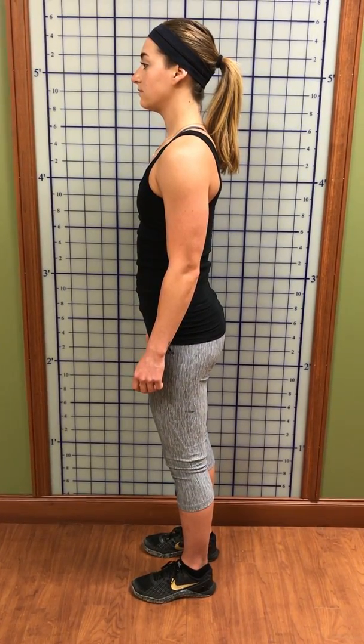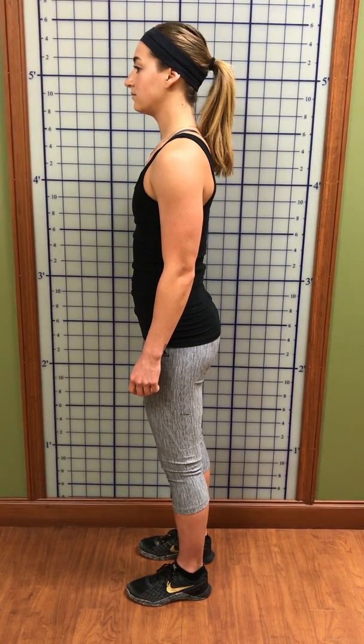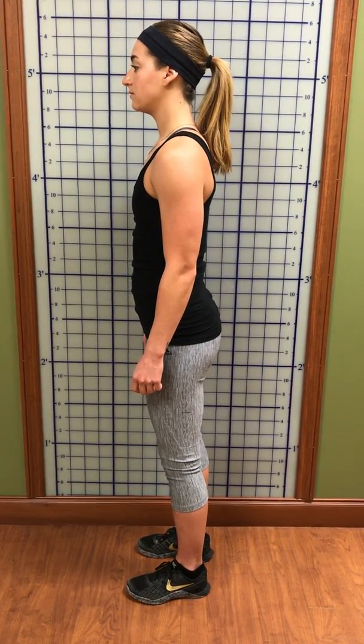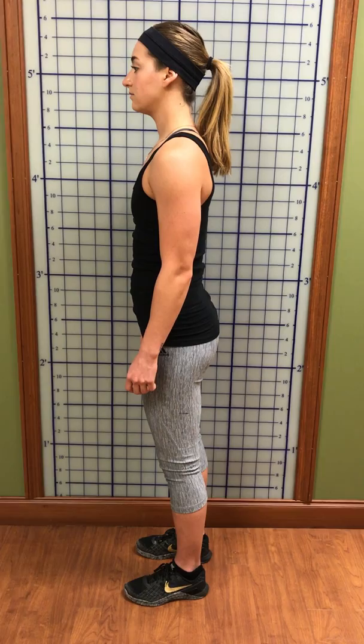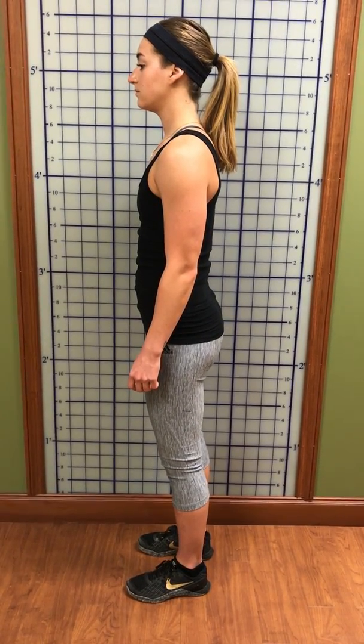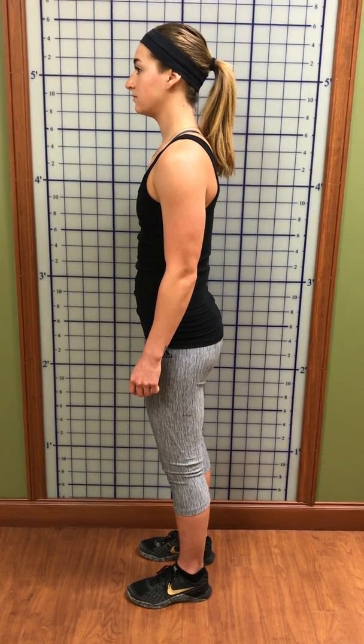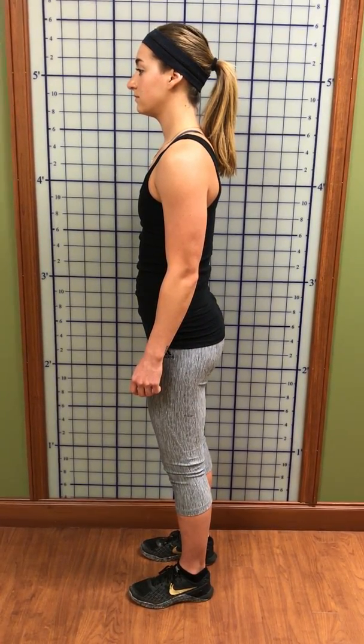Then you move to your pelvis. Your pelvis is like a bucket — don't spill your bucket. You want your bucket to be neutral. If you're tilting your bucket forward, think about a handle on your pubic bone and pulling your pubic bone up a little bit. Now your pubic bone is nice and level.